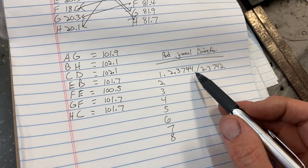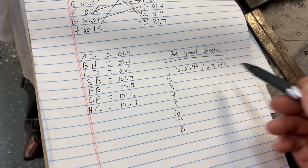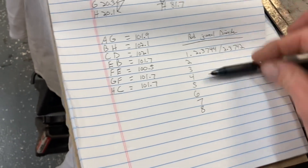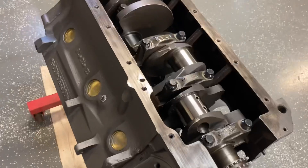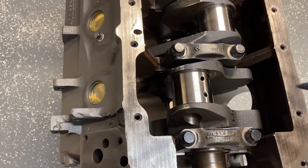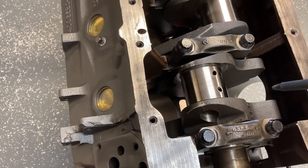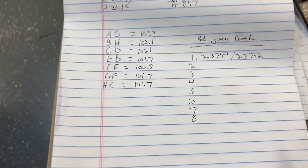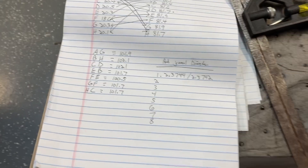I can take the average of those two. I just wanted to have these numbers so that if I check this later — in 10 years or whenever, if you pull this motor apart — and a journal checks worn, I can measure it again and kind of have a good reference. Especially since it's on this video, so I don't actually have to keep this sheet of paper — I'll see this sheet of paper if I just look my video up.